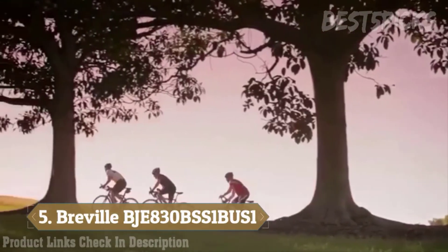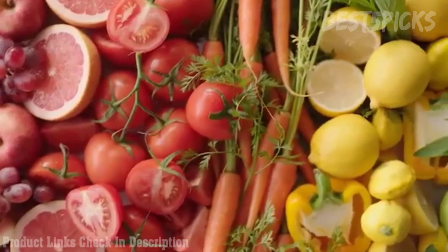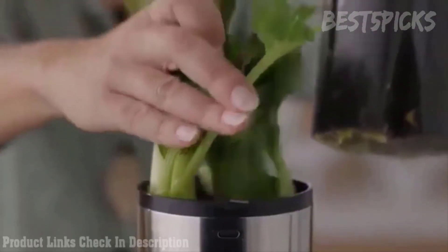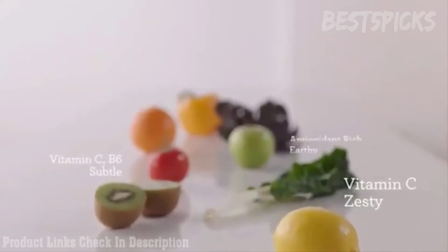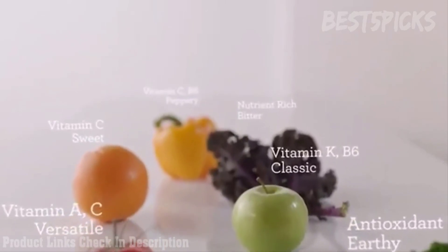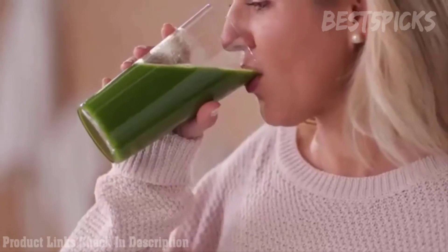Health and wellbeing is important to our overall sense of happiness, and we know that a diet consisting of fresh ingredients is key. Juicing is the fastest, easiest, and tastiest way to increase your fruit and vegetable intake and is a great way to add a concentration of vitamins and minerals to your diet. But it's about more than just nutrition — juice is delicious.